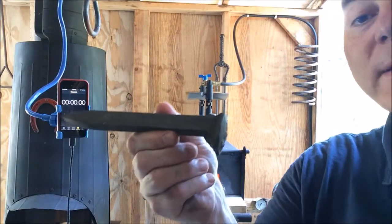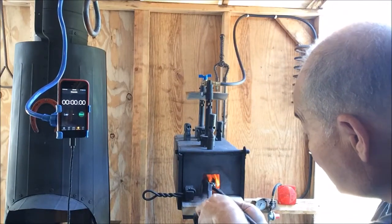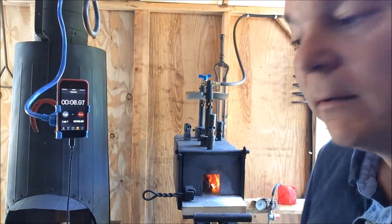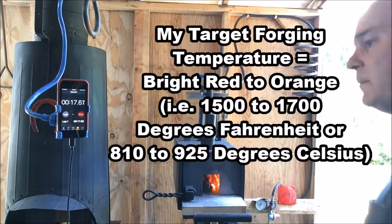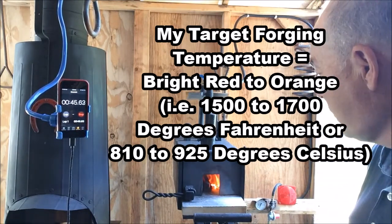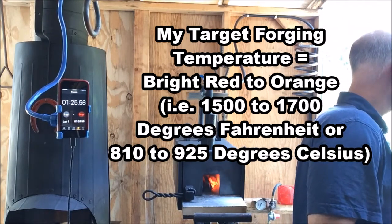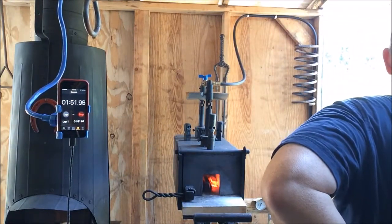Alright guys, let's see how long it takes to heat this up to forging temperature. Start the clock. We're running a single burner at 7 psi.